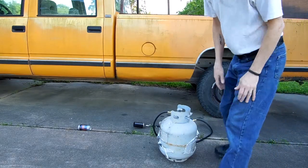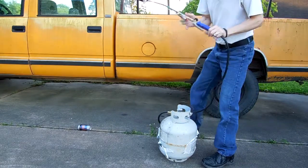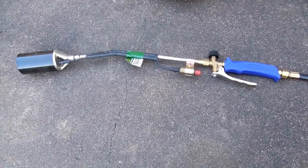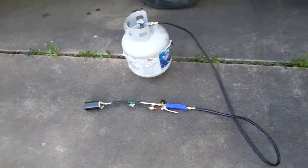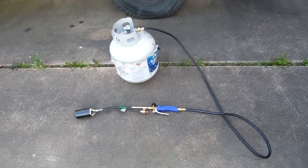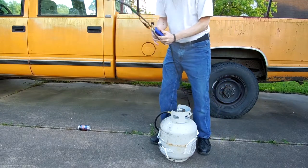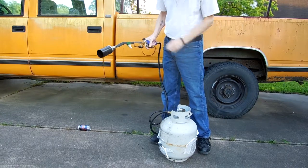Hey there YouTube, the head idiot just picked up this little propane torch — it's a Greenwood propane torch. It looks to be connected to a standard 20-pound propane tank from Harbor Freight. You can use it for burning out weeds in the driveway or to start your fire pit.